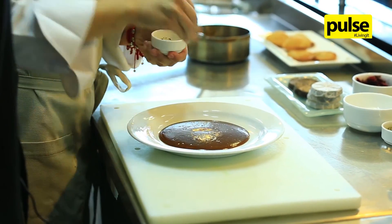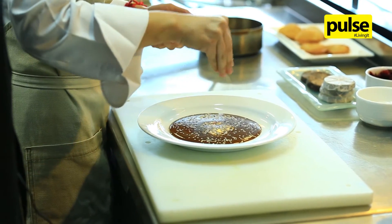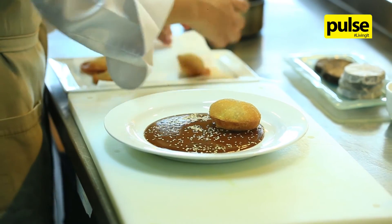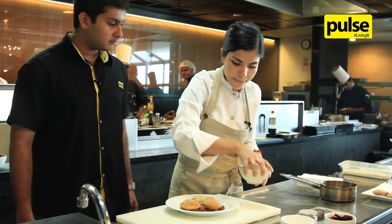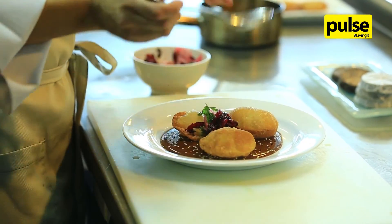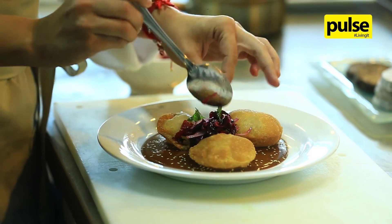I put some sesame seeds on top. That's how you make a mole poblano, made by beloved chef Gabriela Ruiz. If you all want to experience more of this delicious Mexican food, come and head down to the Kingsbury throughout the week until the 11th of September. We'll bring you more of these dishes and you'll have a great time.